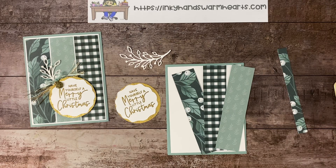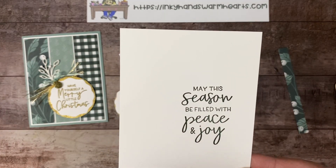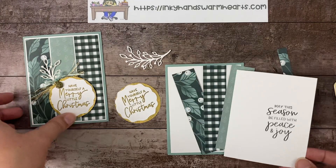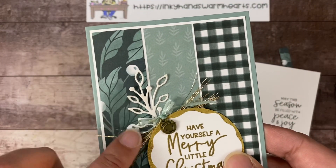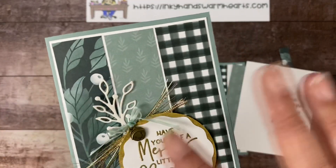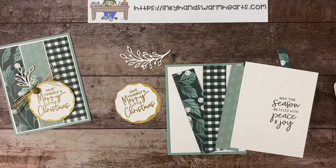For the inside, we need a piece of four by five and a quarter. I have stamped that with Evening Evergreen with the sentiment 'May this season be filled with peace and joy.' I wanted to get some stuff done ahead of time. These are the things I want you to learn how to do — you see this beautiful ribbon here. I'm going to show you how to alter products to get that look. So we're going to be using the shimmer gold ribbon.